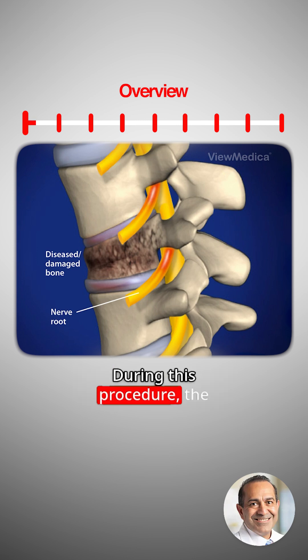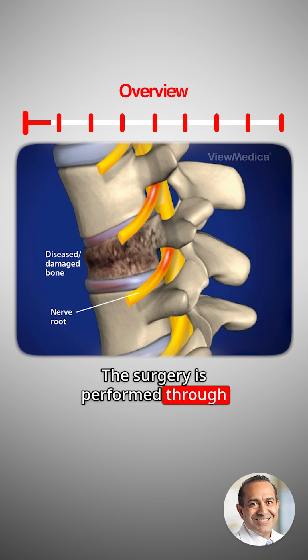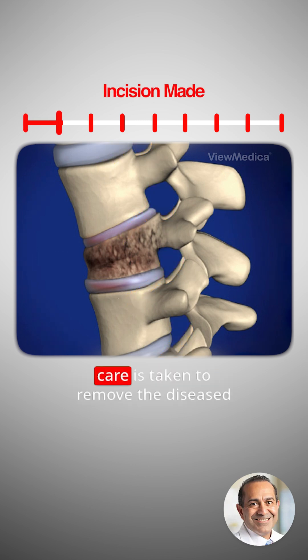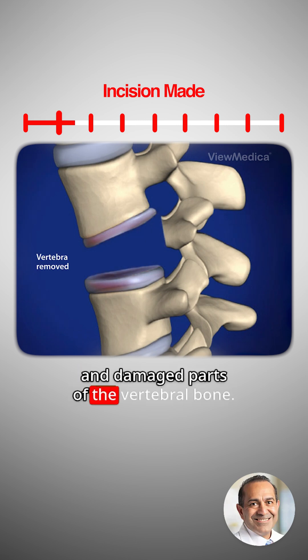During this procedure, the patient is positioned on his right side. Surgery is performed through the patient's left side. After an incision is made, care is taken to remove the diseased and damaged parts of the vertebral bone.